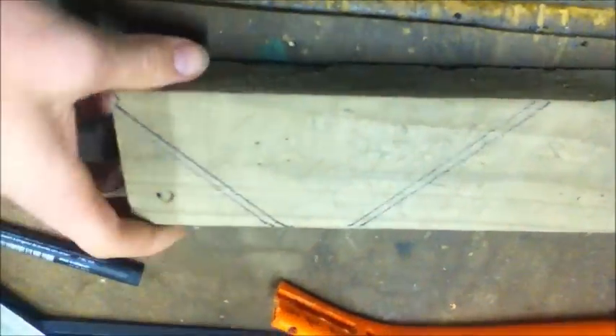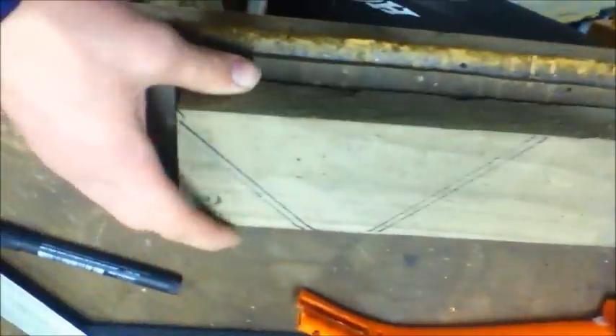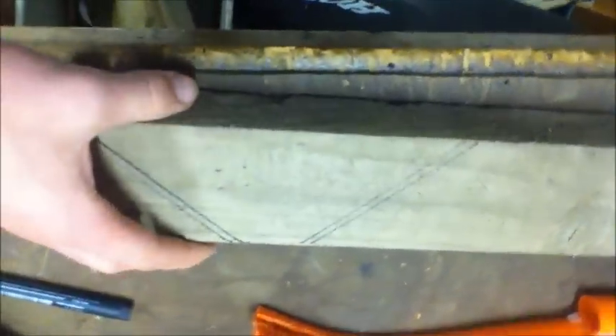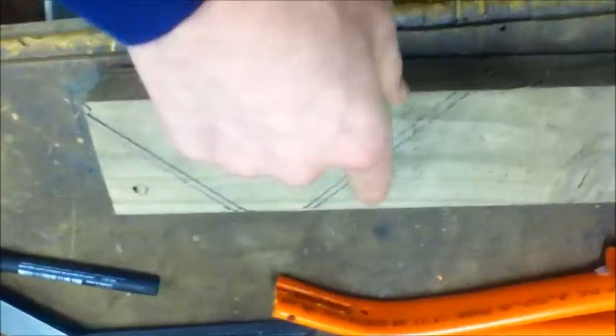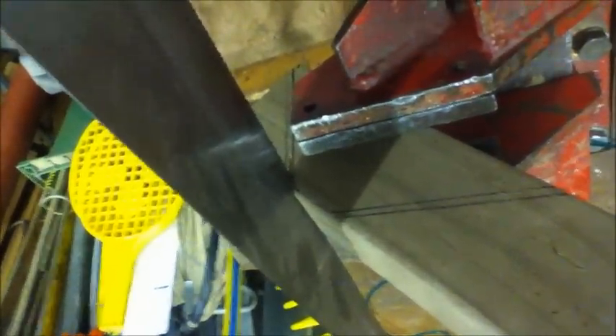The next thing you want to do is simply draw some angles on a block of wood at 65 degrees. It doesn't exactly have to be 65 degrees — that's what I'm making it — and then just cut that shape out. I'm using a hand saw to cut this out.